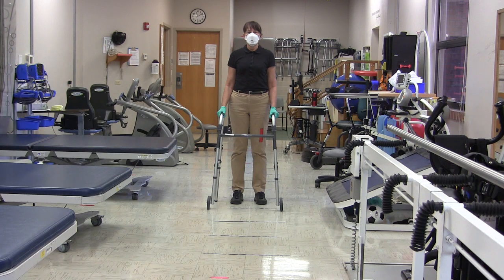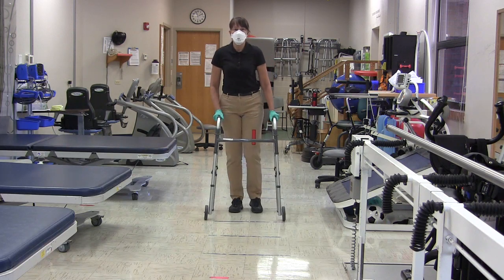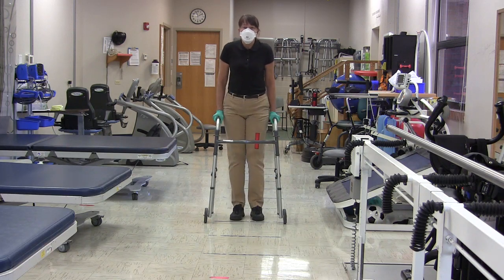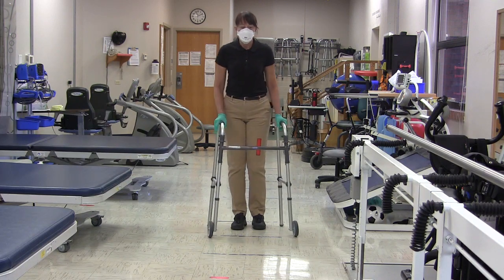Next, we are going to show you how to perform partial weight bearing on the affected leg. Partial weight bearing means the patient takes 50% of their body weight on the affected leg — so the walker and the affected leg — and the rest of the 50% of weight goes on their arms.